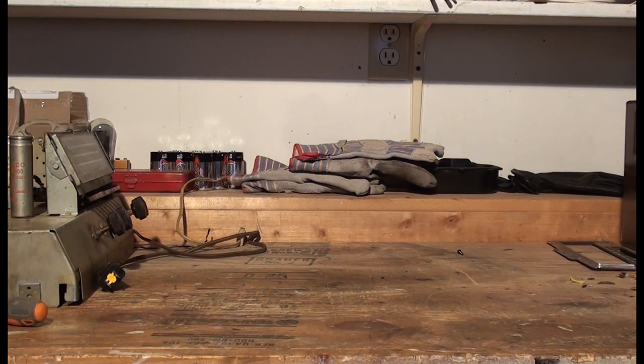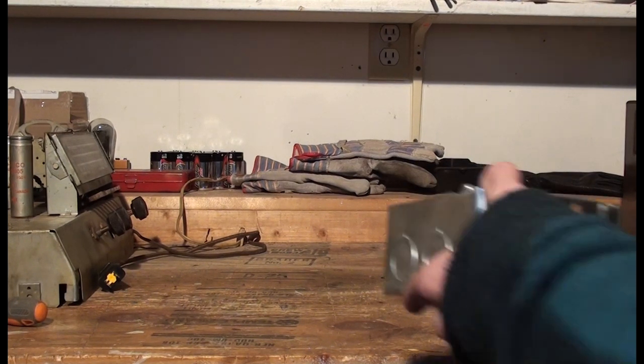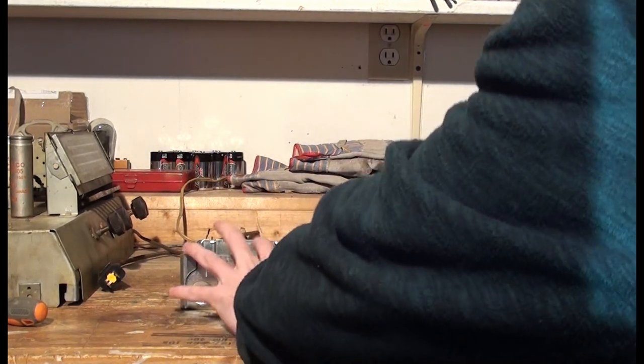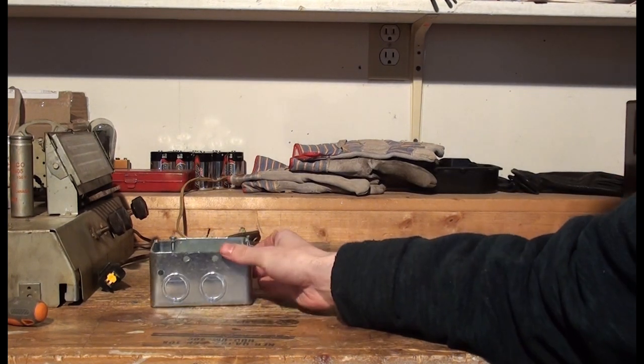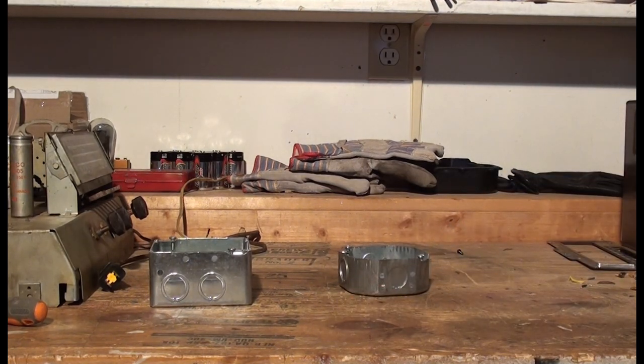I'm going to go over how I'm going to make this. Of course, if you don't have the materials, you'll need to run to your local hardware store. What I've got here is a couple of junction boxes. The reason I got the junction boxes is to make this look a little nicer, rather than just having wires hanging out and electrical tape — and it's less of a shock hazard.